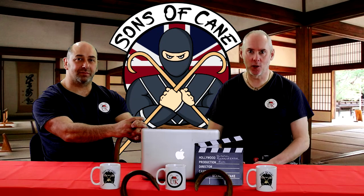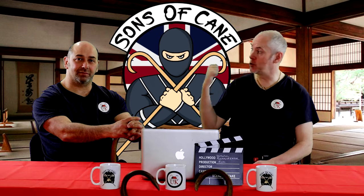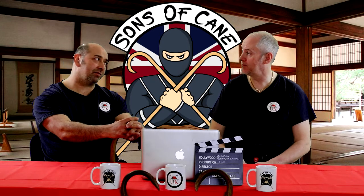Hi, I'm Kev from SonsOfCane.com. This week's video, we're going to look at the pistol grip. As with me as usual, it's Chris. Hi Chris. Hi Kev.